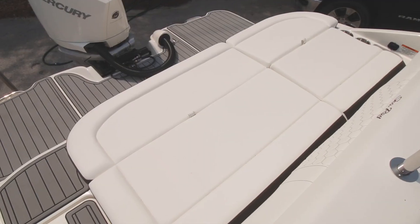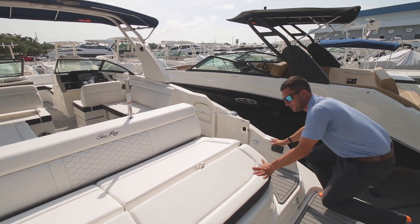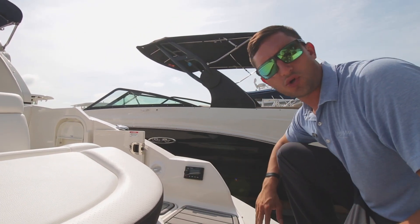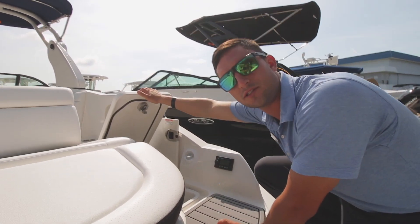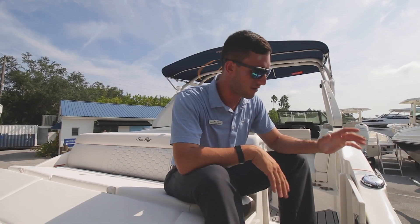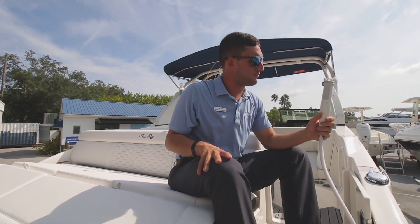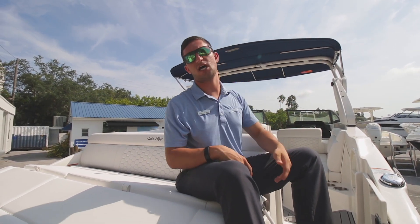Along here we've got the sun pad, pretty much a staple along the SDX series nowadays. Come along over here — you're in the water, you're at the sandbar, you don't feel like getting out. You've got a couple of things right here: control your tunes and back here you're going to have a cooler for your drinks. One of the most underrated features on any sandbar cruising bow rider is right here — it's a fresh water wash down. Give yourself a shower, throw on a little shampoo, wash yourself down. There's literally no reason to ever head back to the dock.